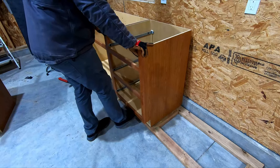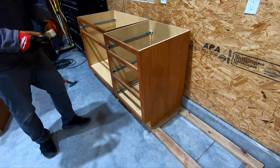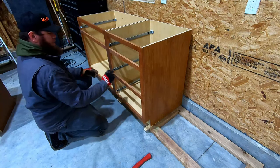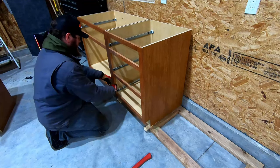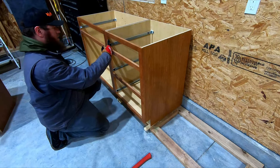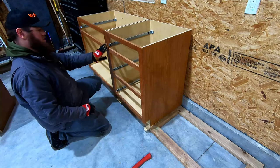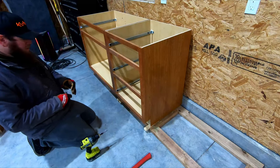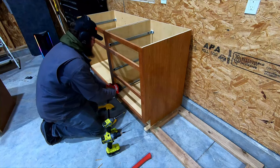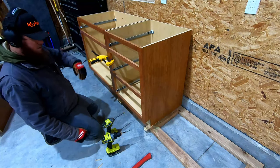We definitely need to bring the front of this second cabinet up to get it level with the first. I'm going to see about getting the face frame flush — it's actually pretty good as-is. I'm going to take a drill bit with a countersink head and drill into the frame to keep the face frames flush. I'll use a clamp as an extra set of hands, making sure the top and front are flush before I drill.